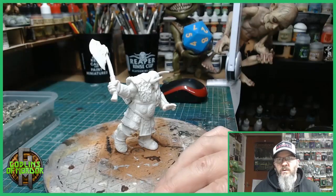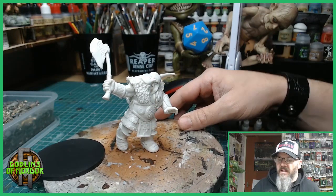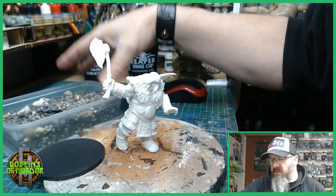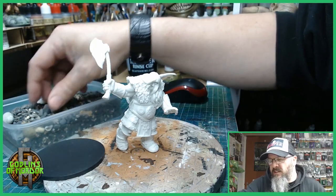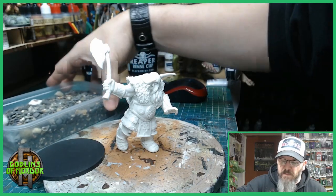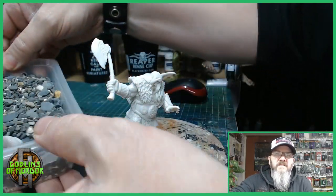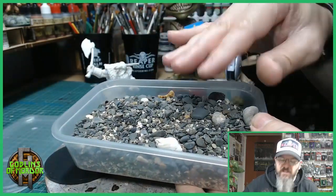I'm going to be mounting this onto a 75 millimeter boss base. Today I've got some gravel from Orkney — my partner went there on holiday to meet one of our close friends Francis, and she got me some nice Orkney stones and bits of gravel from the beaches there. It's quite a coarse gravel but I think it'll be beautiful with some snow effects over the top.